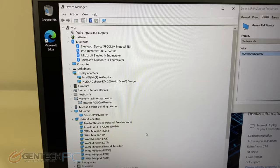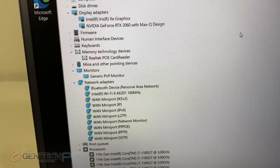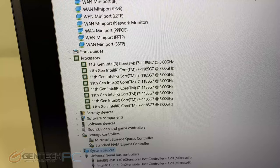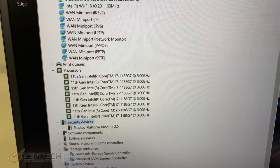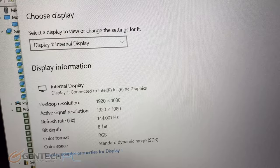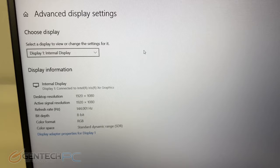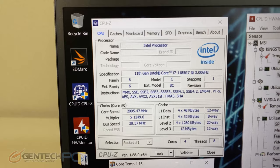Moving into our benchmarking section, let's take a look at the device manager and our hardware. We have the Nvidia RTX 2060 for our video card, the brand new Wi-Fi 6 from Intel for the wireless adapter, and the brand new 11th generation Core i7 from Intel. Other features include a 512 gigabyte PCIe NVMe SSD for great storage. The screen is 1920x1080p resolution with a 144Hz refresh rate. Let's also take a closer look at CPU-Z and GPU-Z information for the video card and processor.